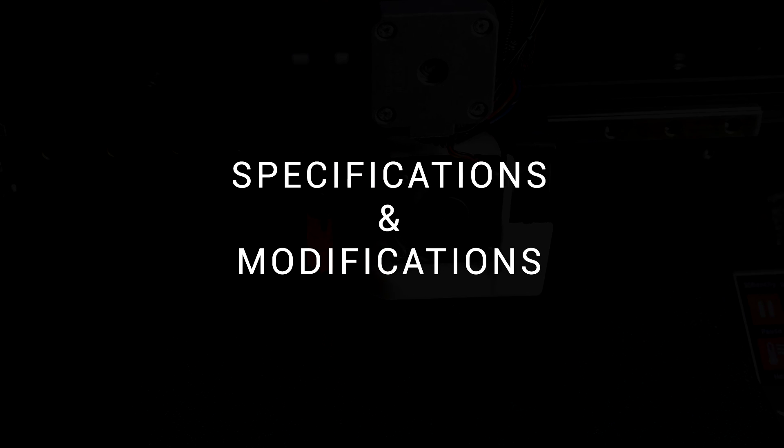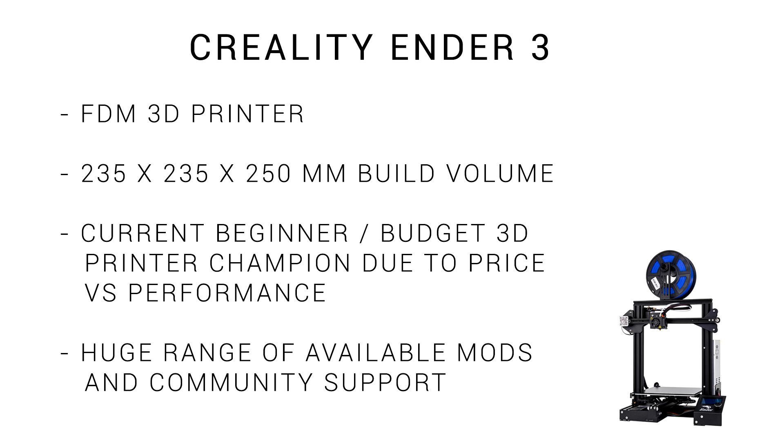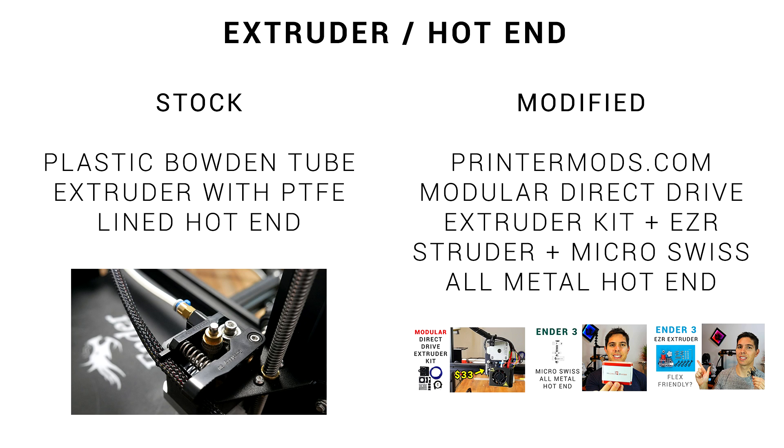We're going to start with base specifications and then modifications. The Ender 3 is an FDM 3D printer with a 235 x 235 x 250 mm build volume. It's very popular for two reasons: the print quality versus the price, as well as a huge range of aftermarket support and upgrades. On my printer, I've switched from the V-rollers to linear rails and guides.